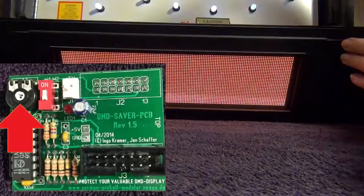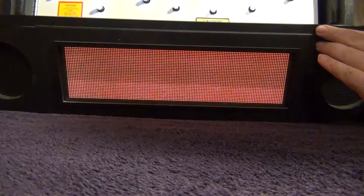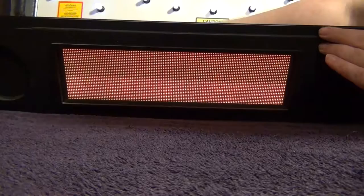The last thing you need to do is adjust your display to fit your particular machine. Take your screwdriver to the pot switch on the DMD saver and turn it all the way down to the point where your display kind of cuts out — it's too dark to come on. Then turn it back up just enough where the display looks normal with no lines or artifacts.